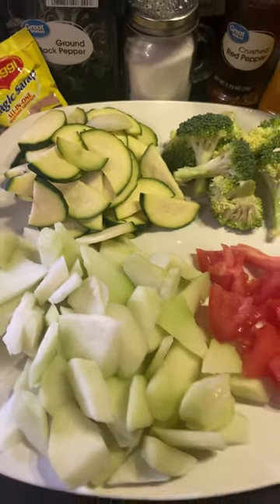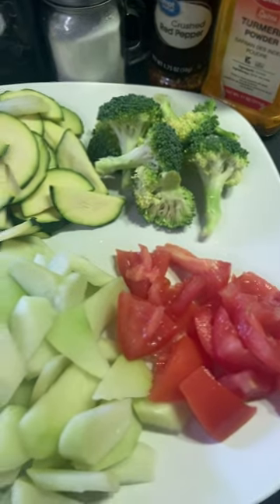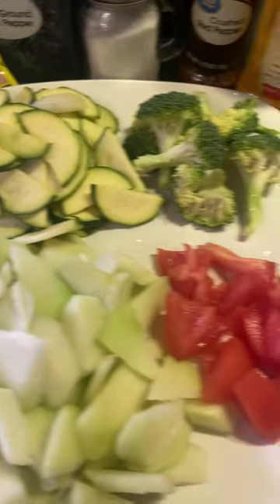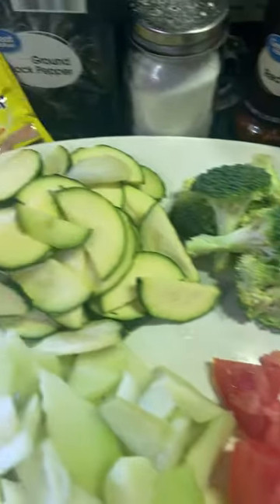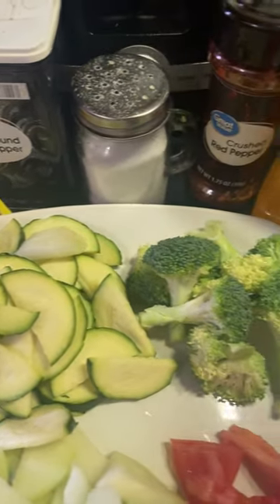Hello friends, I'm cooking my vegetable soup and these are my ingredients: chayote, tomato, broccoli, zucchini, magic syrup, brown pepper, salt.